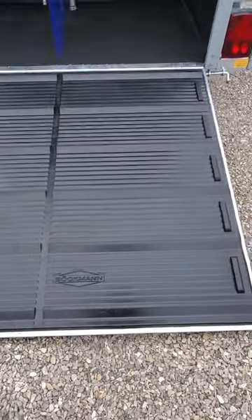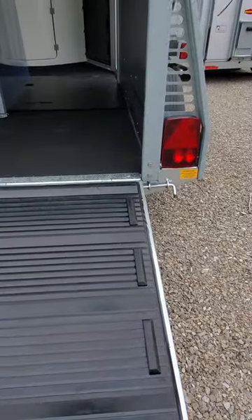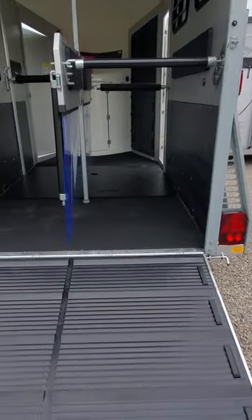We have it set up as the five-foot treaded ramp, but with the pull of a pin we can switch it into a door swinging configuration, allowing you to have a step-up instead.